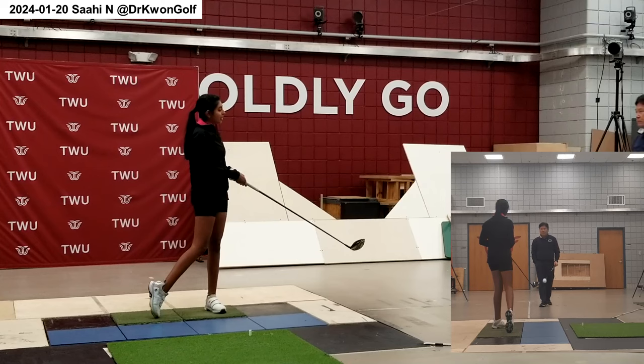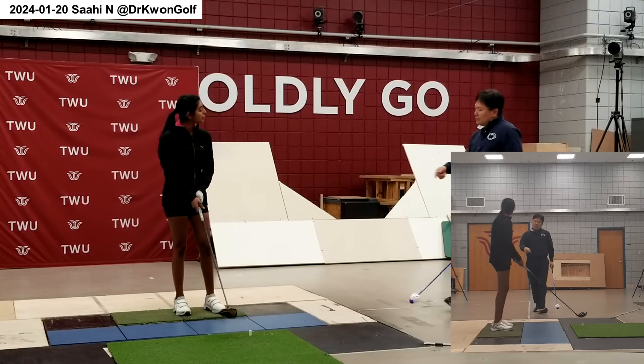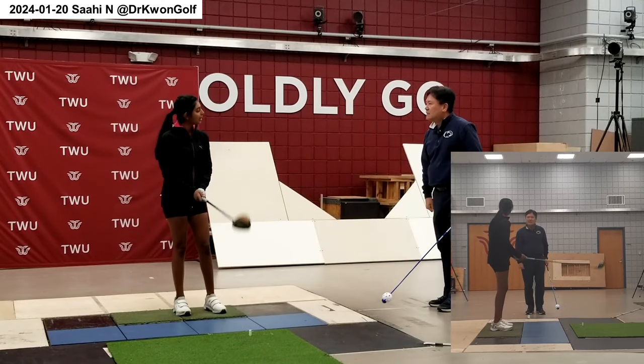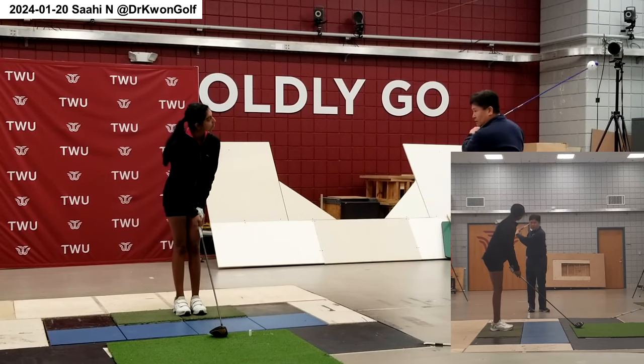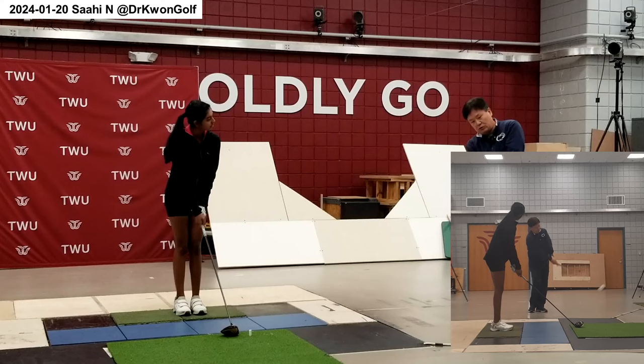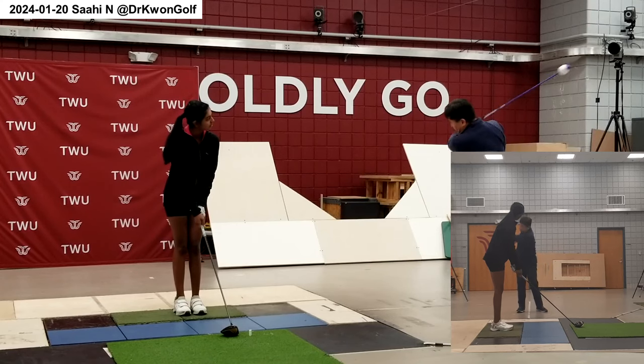That's better. The trigger motion is a bit weak. The purpose of the trigger is to promote good, rhythmic motion here. So it should be rhythmic — and then let it go.